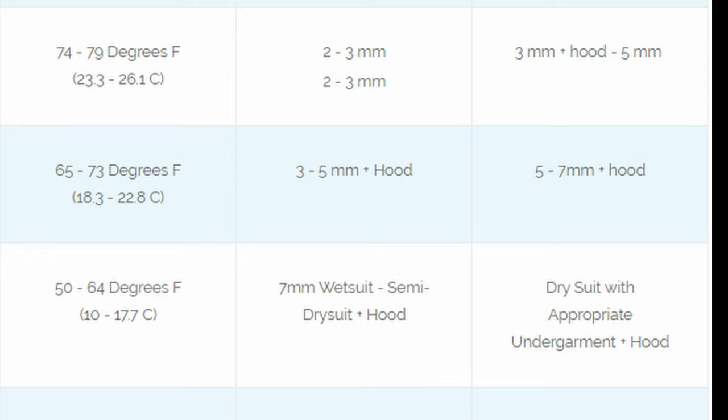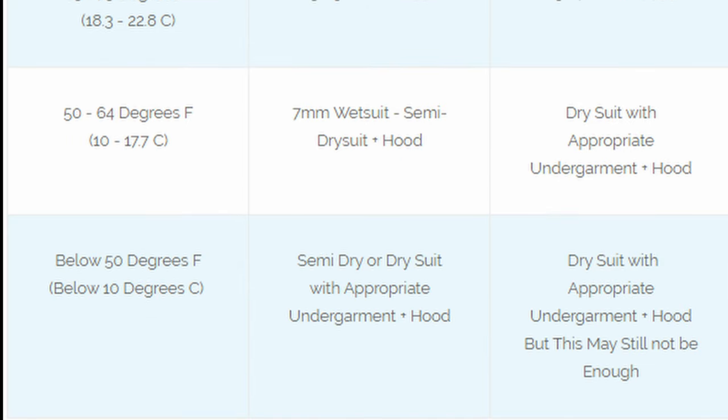At 65–73°F you'll need a 3–5mm wetsuit if you feel warm, or 5–7mm if you get cold easily — a hood is suggested in either case. At 50–64°F, consider a 7mm wetsuit or semi-dry suit with a hood if you run warm, or a dry suit with an appropriate undergarment and hood if you get cold easily. Below 50°F, you'll want to dive dry or semi-dry with an appropriate undergarment, or seriously reconsider diving altogether.